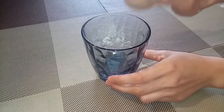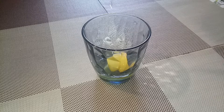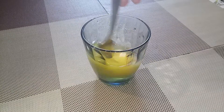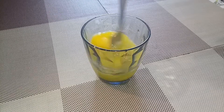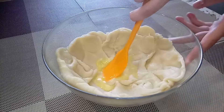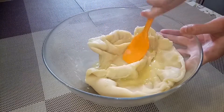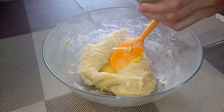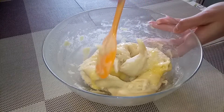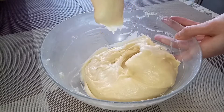Mix 3 eggs and add them gradually to the dough. Beat until incorporated after each addition. The dough is ready.